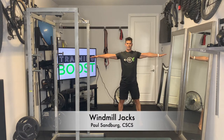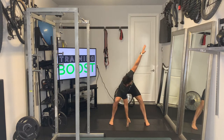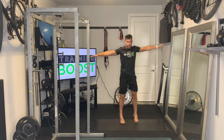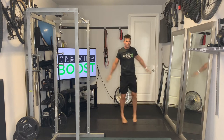These are windmill jacks, a great cardio calisthenic movement. Starting out, we're going to have our feet wide outside our hips and our arms are going to be up and parallel to the ground. We're just going to quickly move our feet together and back apart.